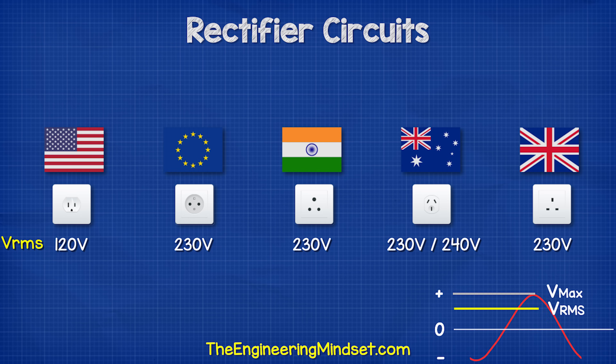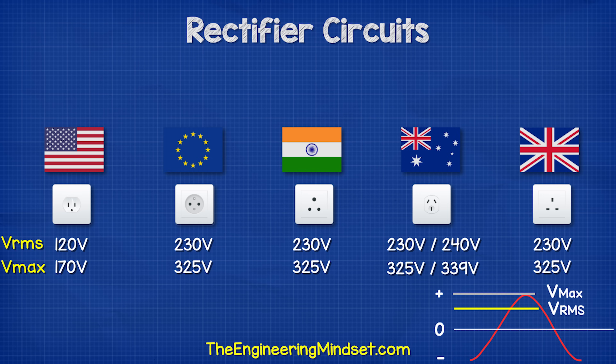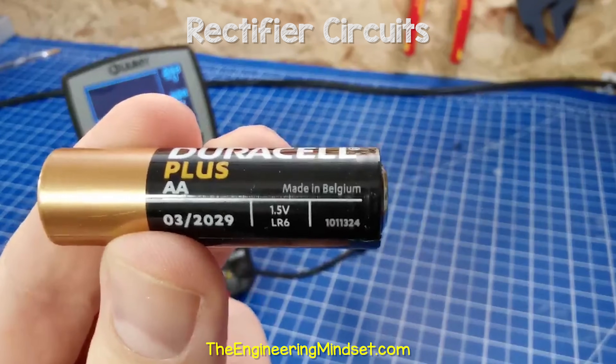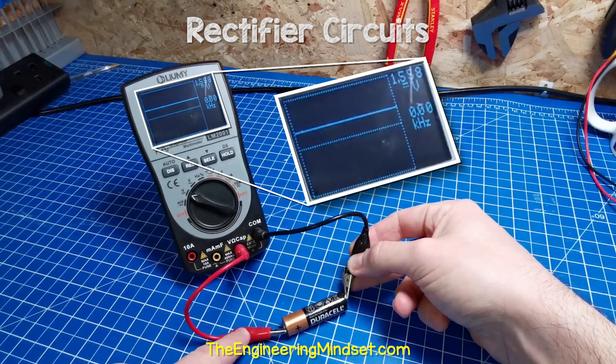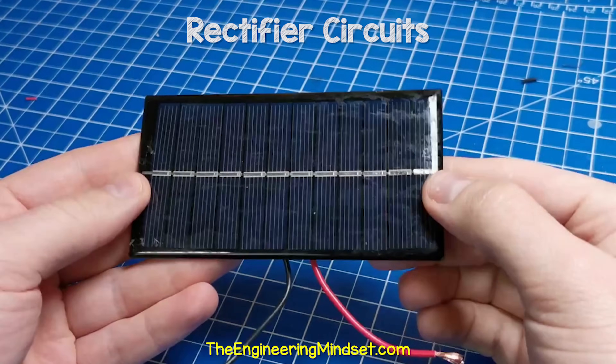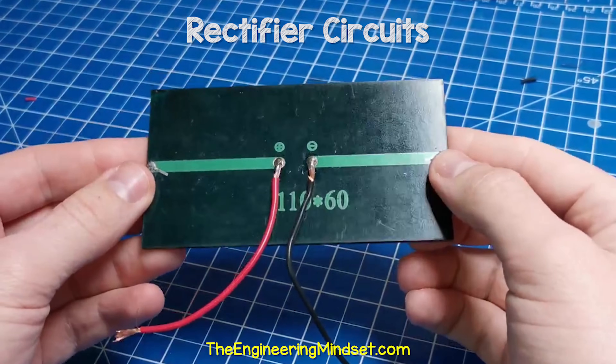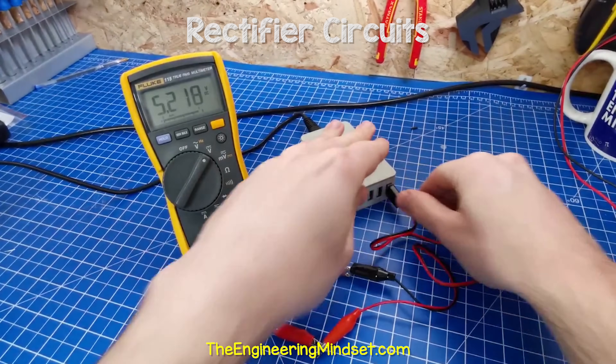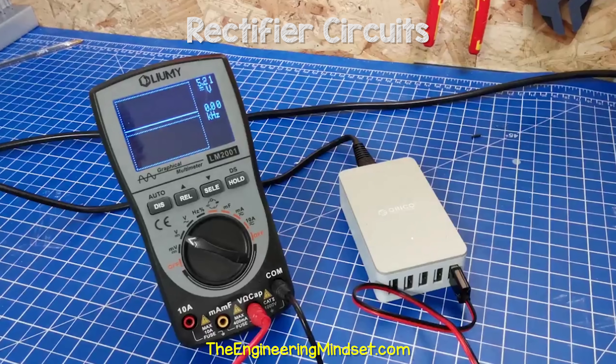In DC electricity, the voltage is constant and in the positive region. The electrons do not reverse; they all flow in just one direction. If I measure this battery, we see a flat line in the positive region at around 1.5 volts — this is DC electricity. This solar panel also produces DC; we can see it produces a flat line at around 4 volts on the multimeter. We can use this adapter to measure a USB port, which is providing around 5 volts DC, again showing a constant flat line.